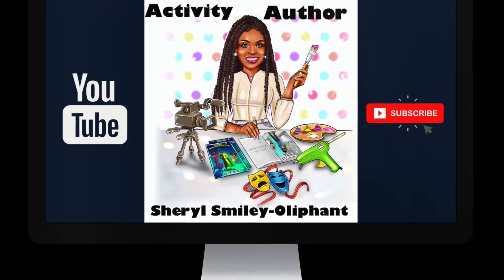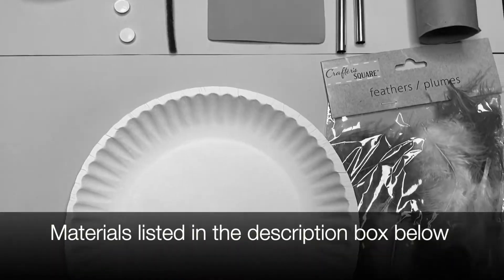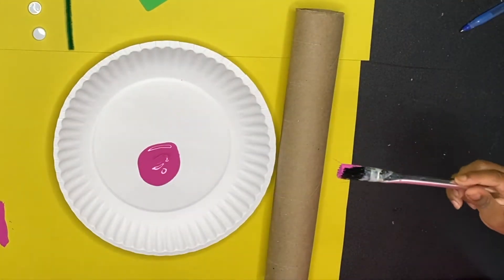Hey everybody, it's Cheryl the activity author here with another quick and easy craft for you. Make sure you check out that description box so you can see everything we use, but it's not a lot, I promise.